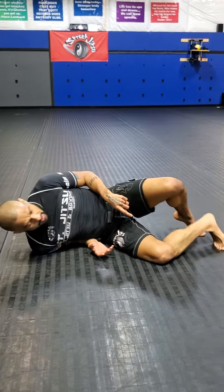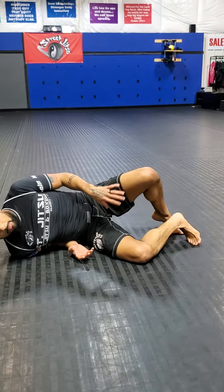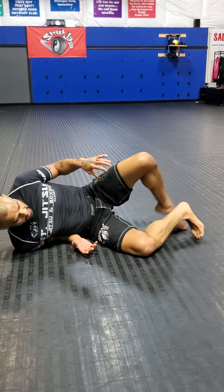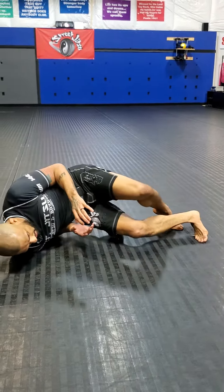So guys, I'm going to take my feet — if you notice, I'm pointing both of my toes on the mat on both of my feet. The more you drill this, the more dexterity you'll get in your feet and in your toes. So I'm just gonna lift my butt back, rock my shoulders back like an oar, plant my toes on the mat, lift my butt up and rock. So I'm tripping on one side all the way down.